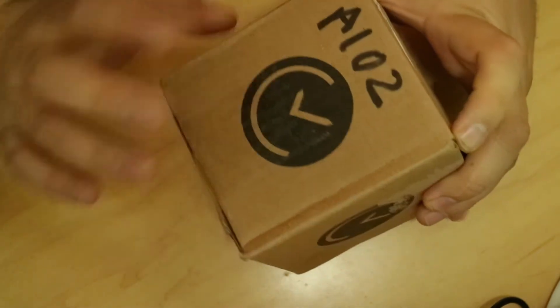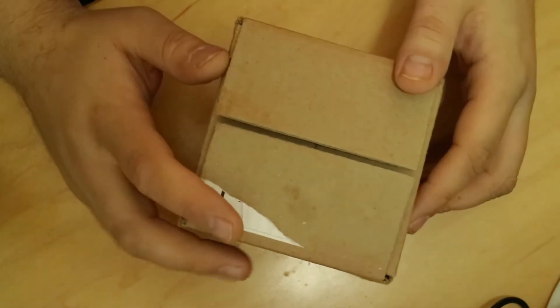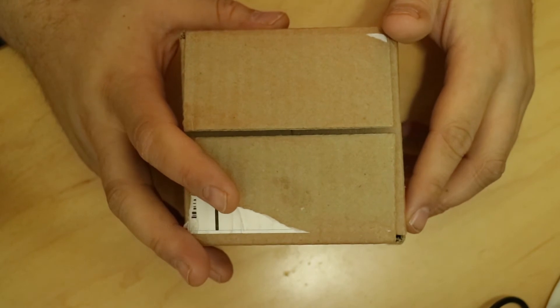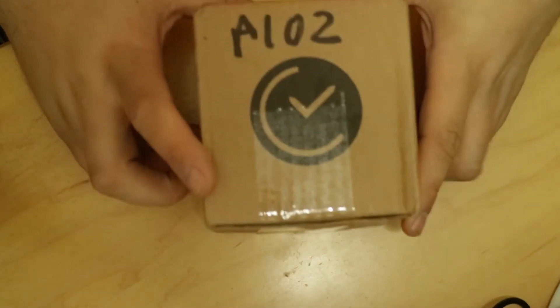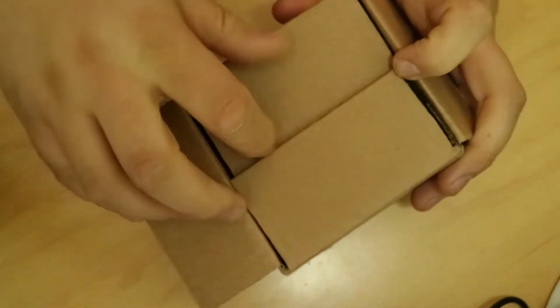Nice little Watchgang box with a number on it. I don't know what that means — maybe it's a specific package or maybe it's my customer number. We're going to go ahead and get it opened up. Let's flip it up and take a look inside and see what we've got.